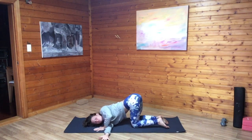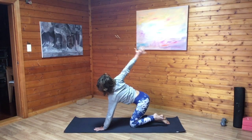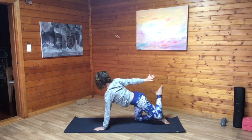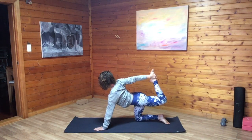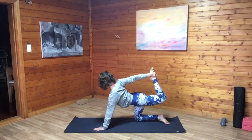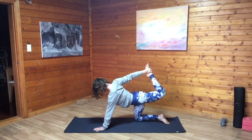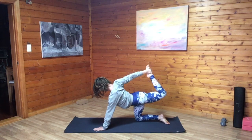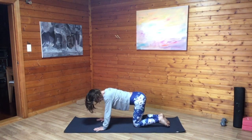On your next exhale, slowly release, pressing down through the left palm. Inhale, expand right palm to the sky. Engage through the core. From here, lift the left knee high, catching onto the top of the foot with the right thumb sticking up towards the sky. Press the foot into the palm, opening across the left psoas, waking up through the core and the thighs. As we exhale, release everything back down.